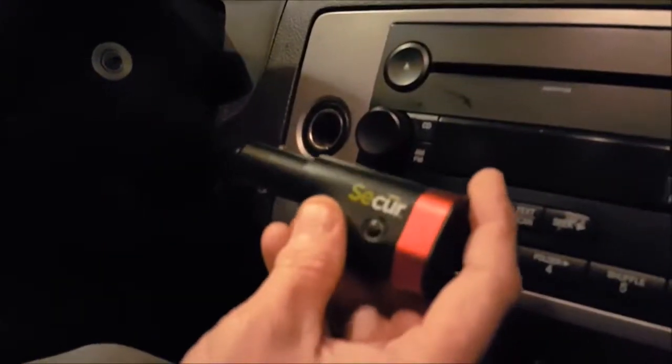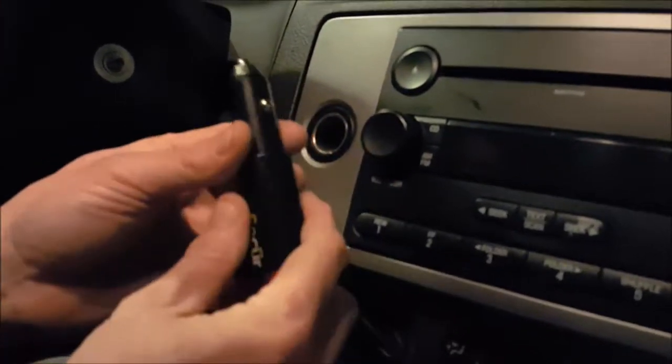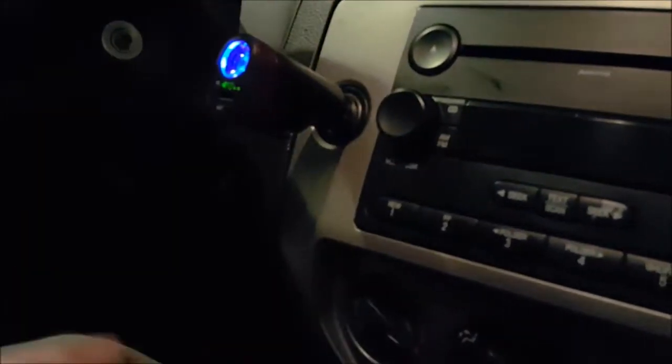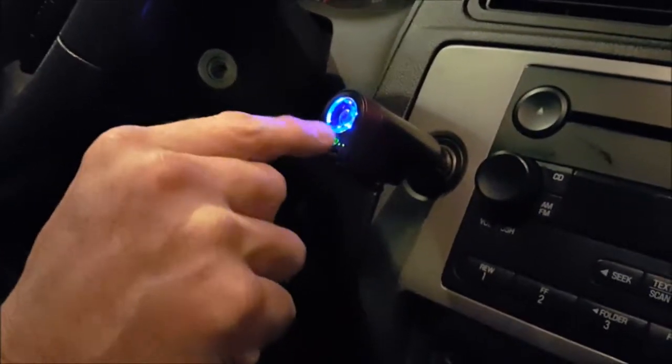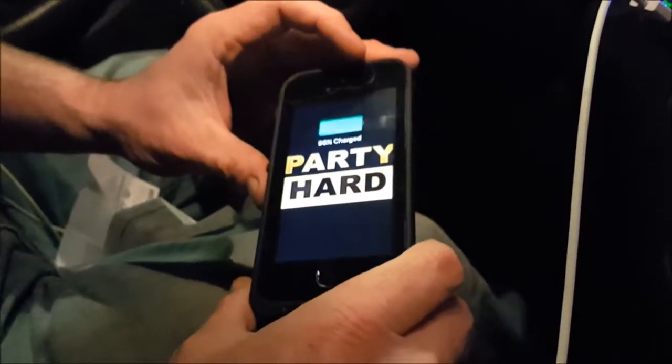Now I'm going to show you the Secure 6-in-1 adapter when it's plugged into a car. The first thing you want to do is plug it into your accessory outlet or cigarette lighter adapter. Once you plug it in, you're going to get a blue indicator showing the power is on, and then you'll get the charging indicators. To charge your phone, just take your USB cable — they recommend using the one that came with your phone — plug it in and then into your phone. Here I'm using an iPhone, and it starts charging.